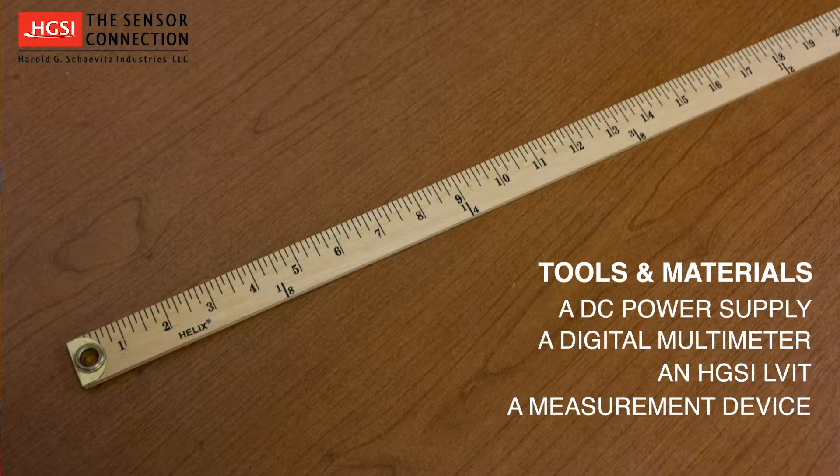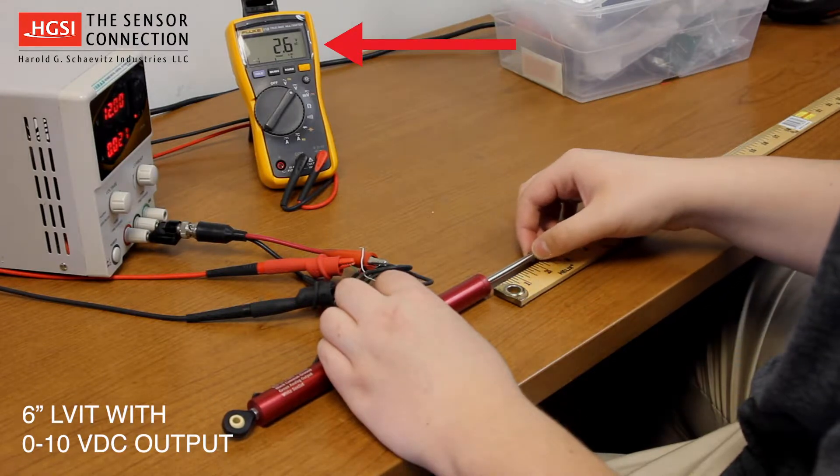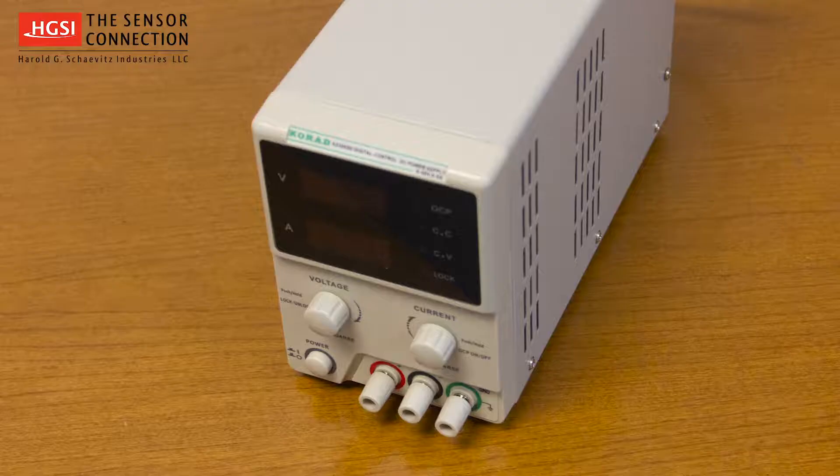You will also need a measurement device such as a ruler or dial caliper, or have the LVIT installed in a device in which it is measuring. For this demonstration, we will be using a 6-inch ILPS 19 series position sensor from our product line that serves automated machinery applications with a 0-10 volt DC output.